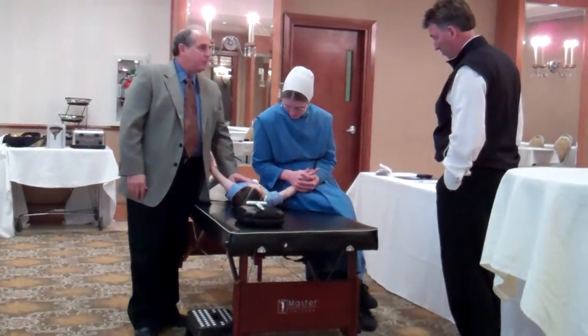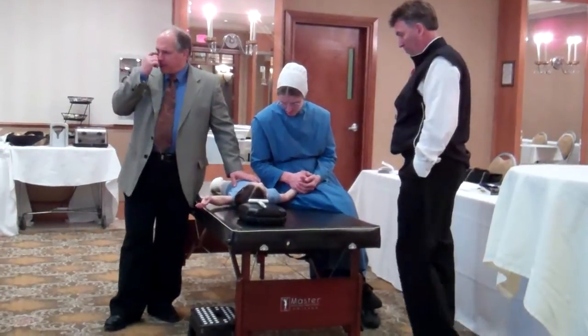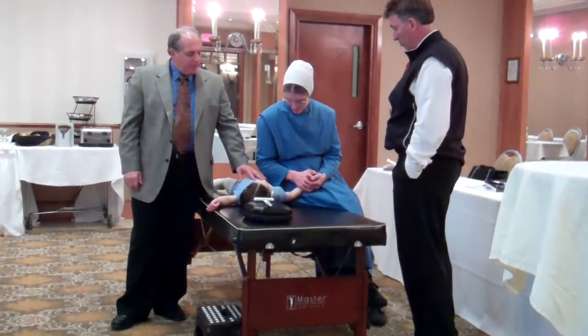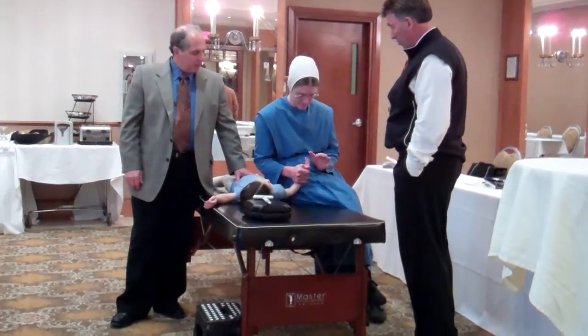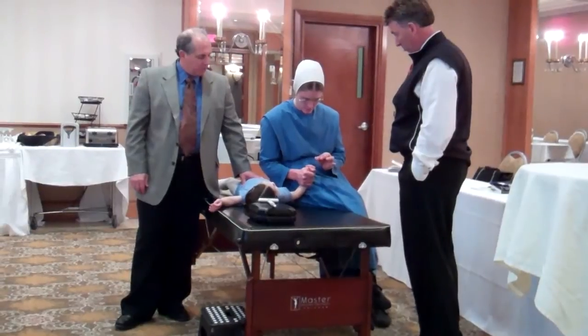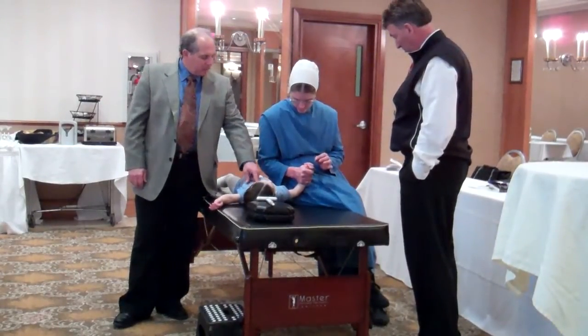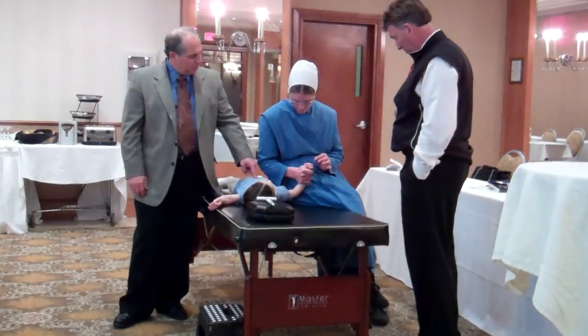So what happens with people who have cerebral palsy — there's a thing called an upper motor neuron and a lower motor neuron. The nerves go from the brain down the spinal cord, and then there's another nerve that goes from the spinal cord to the muscles.